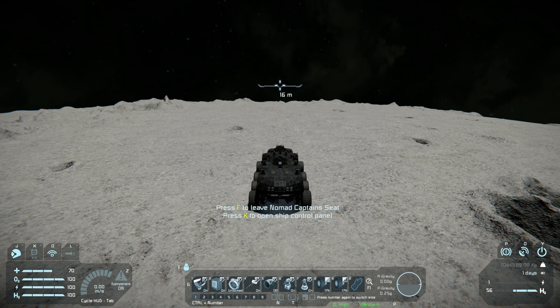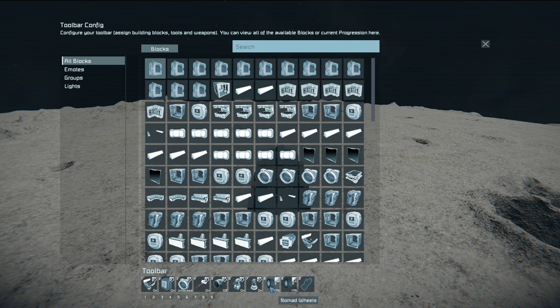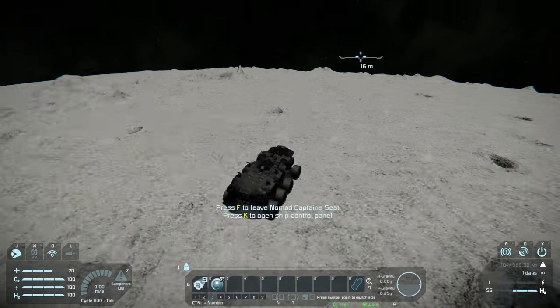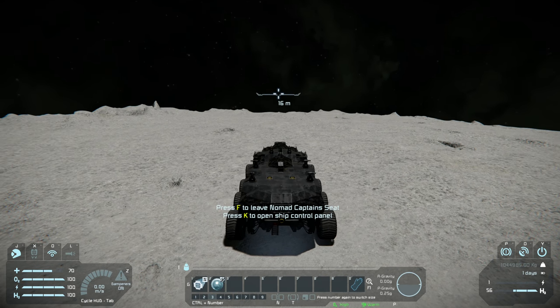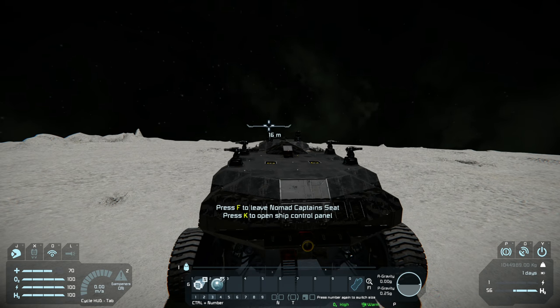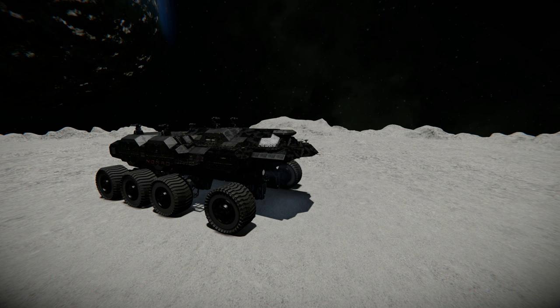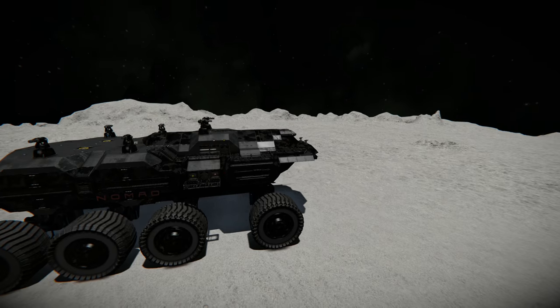Another really handy thing to have on the hotbar is the ability to adjust the wheel strength. You can see I have lower the strength of the suspension and increase the strength of the suspension. On the third hotbar I also have increase the height and lower the height of the rover. These are things you might want to use when trying to line up your rover's connector or trying to clear some excess terrain.